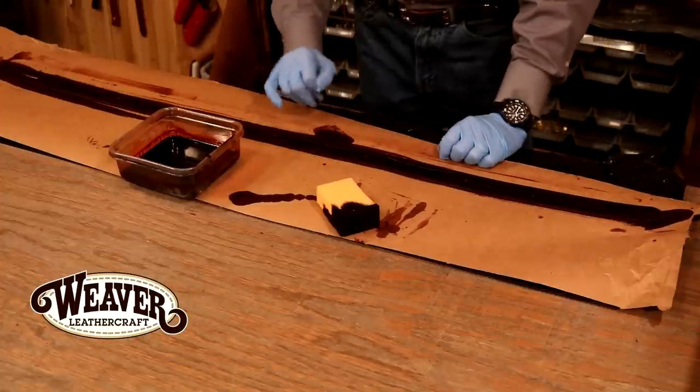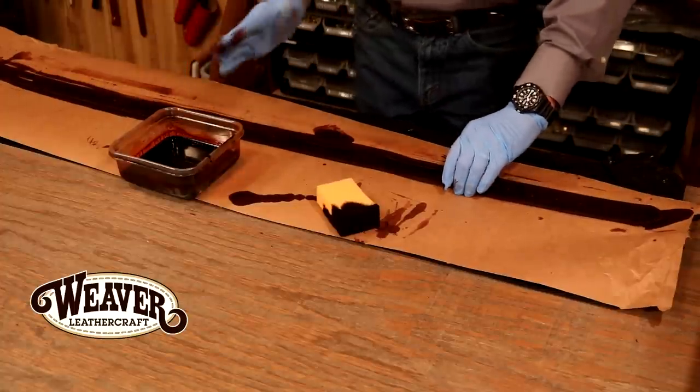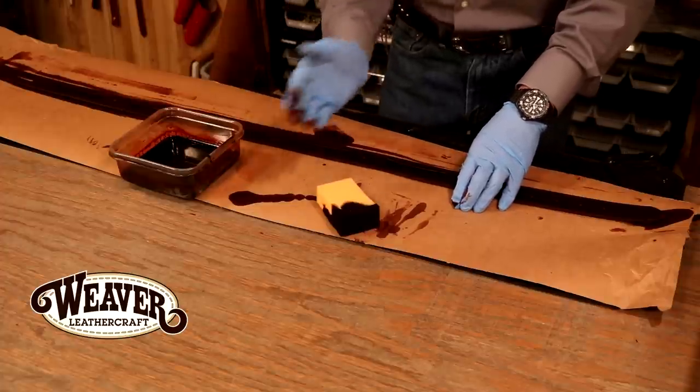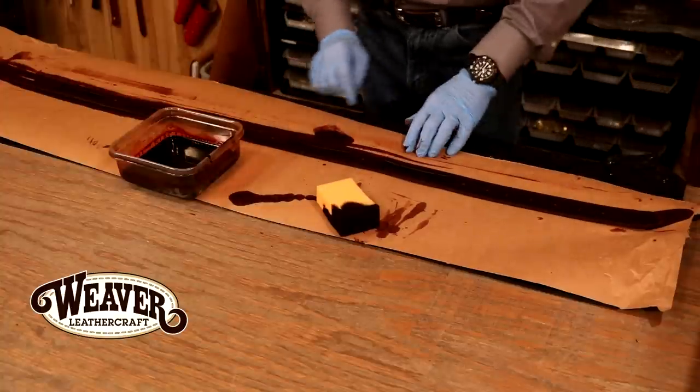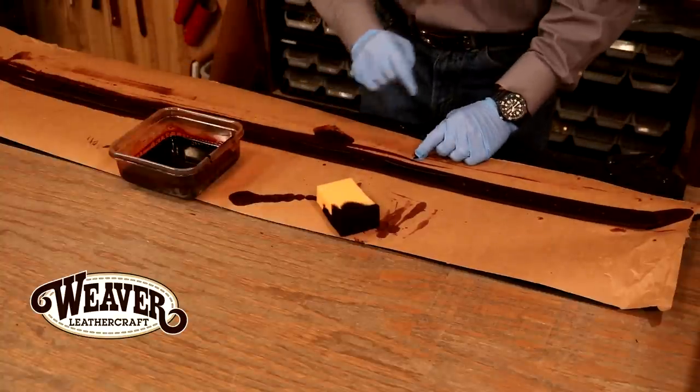On a dry day I may give this maybe three or four hours to dry; on a humid day, really it's best maybe 10 or 12 hours, or overnight. Let's let that sit right there, let it dry. We'll come back and add an antique.